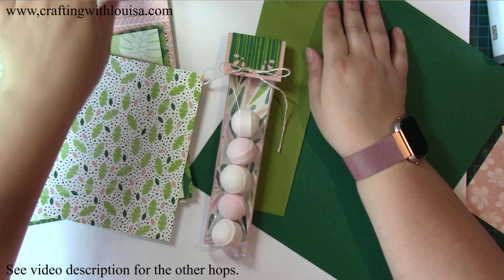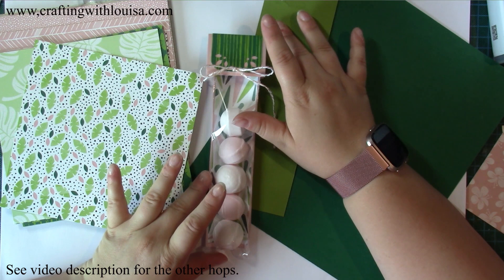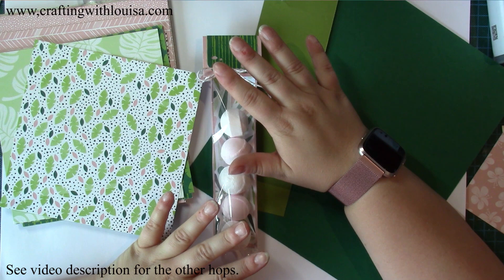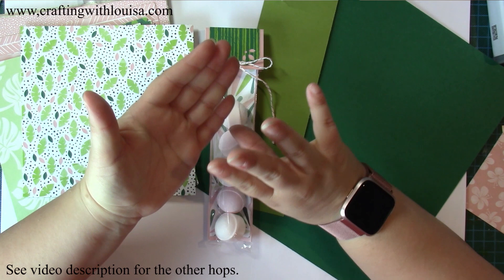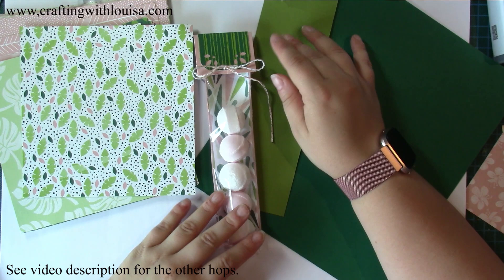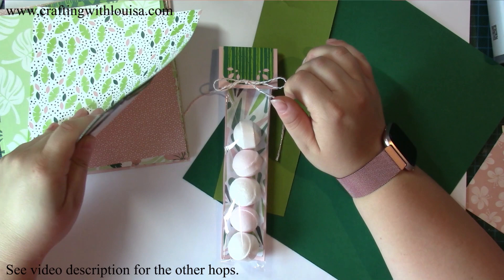Welcome to Crafting with Louisa. Today's video is part of the Pootles designer series video hop, and it's all to do with our designer series paper — buy three and get one free.